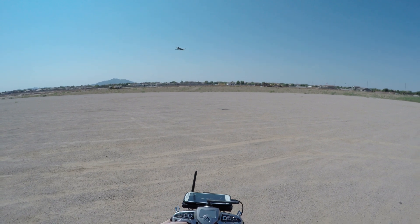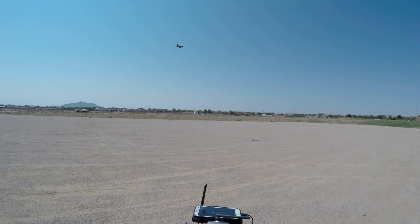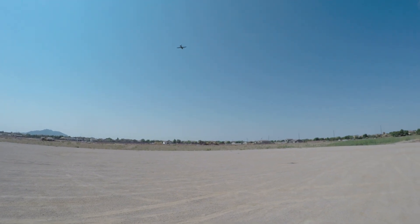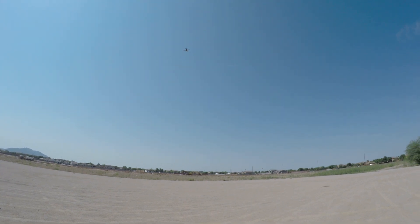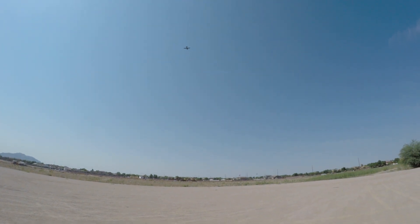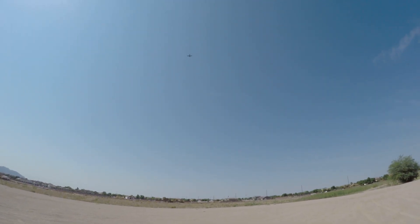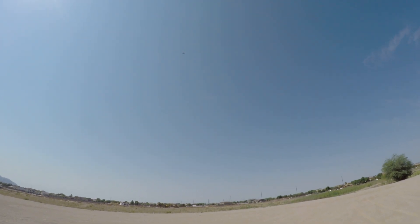Okay, let's take her up — nice and high. I've set the minimum height to 20 meters; I'll try to go well above that. For a maiden flight, I can feel the wind coming from the west here.